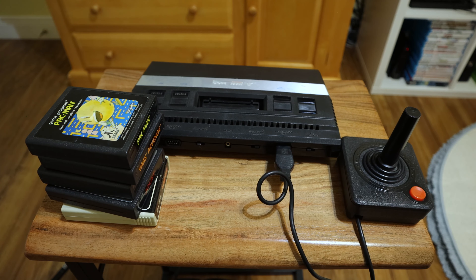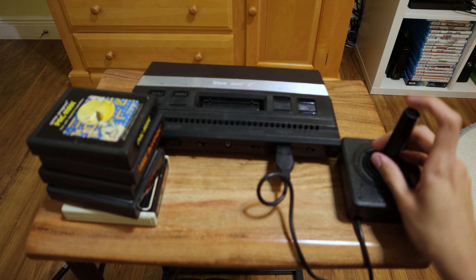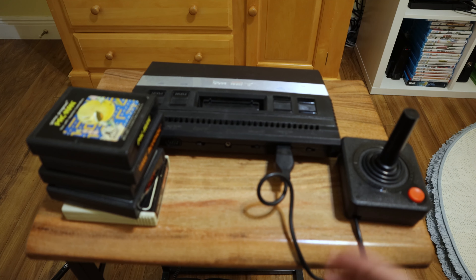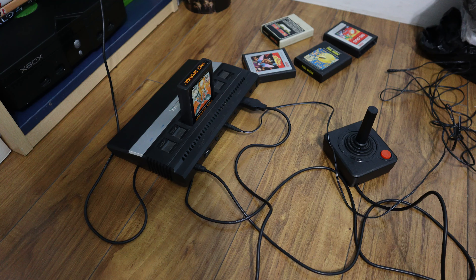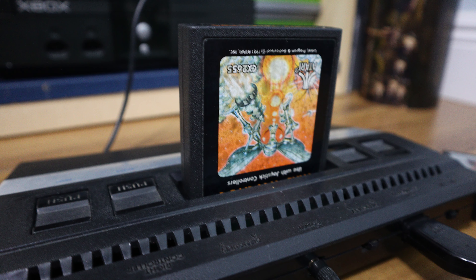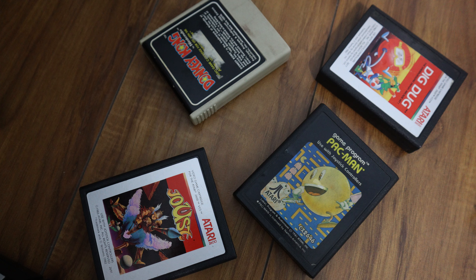So yeah, that's the Atari for you — a classic. It may be old, and a lot of the games are outdated, but there are still some good games to try out. The joystick controller is a classic Atari joystick, so you can't go wrong with that. Thank you for joining me — I'll see you in the next video, and consider subscribing. Take care!